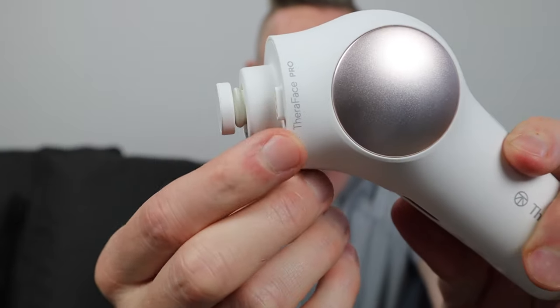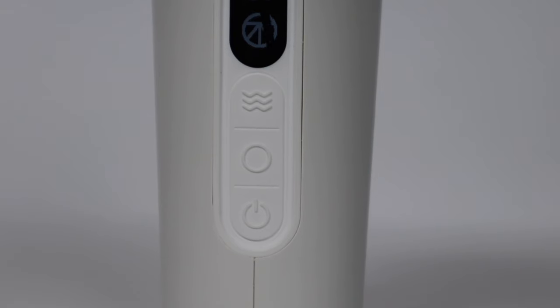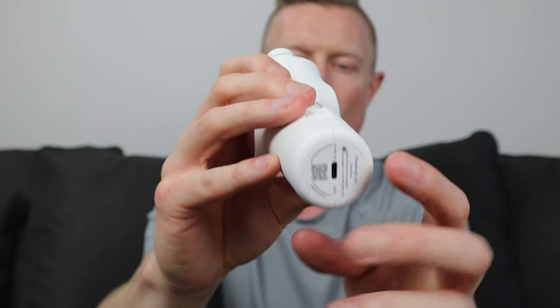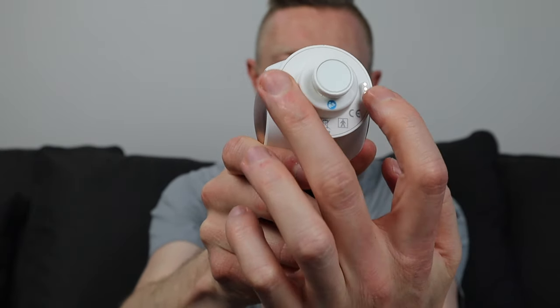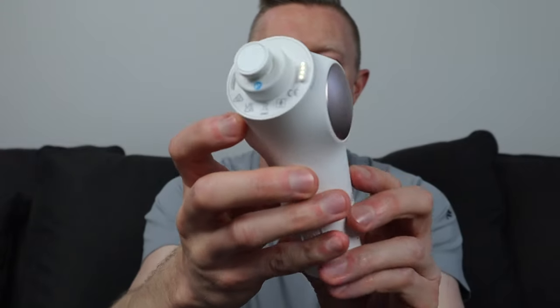On the neck of it you've got 'TheraFace Pro.' On the backside there's a QR code to scan and register your device. In the trigger area, you have a power button, a circle button, a three-wave icon button, and a small LED screen. On the bottom there's a USB-C port. On the neck or shaft area, there are two little connection points and a little drive shaft, which is really just a big magnet. A lot of my experience with devices like this is based in percussive therapy — massage guns.